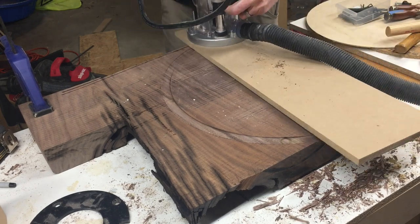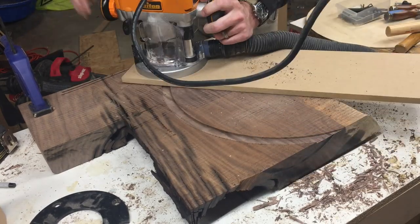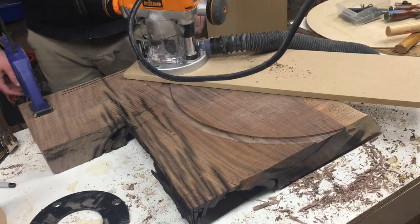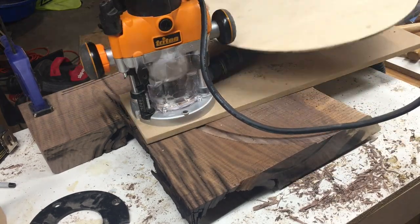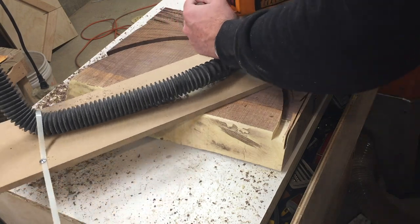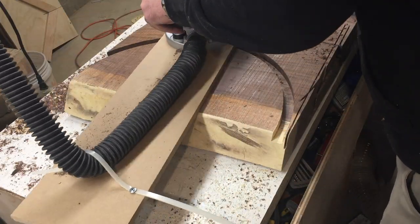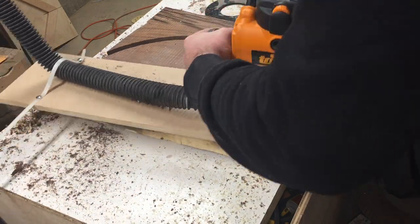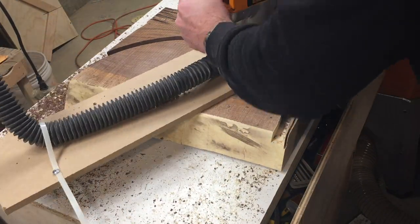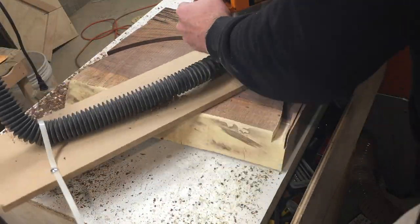Definitely have a vacuum hooked up because this makes a ton of sawdust. I took my vacuum hose and clamped that down to my jig because it kept flying over everywhere. So wrap those things down if you can — you don't want hoses flying everywhere.